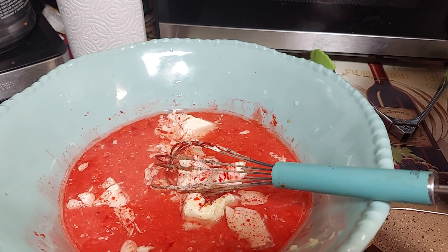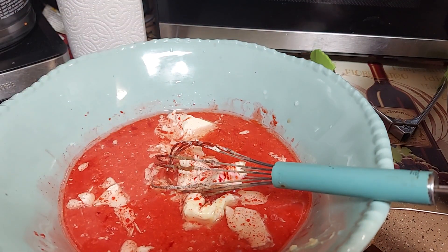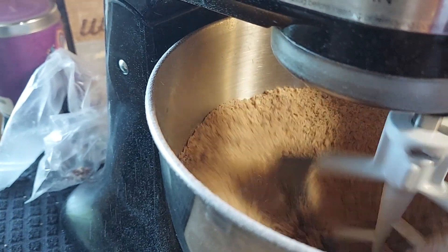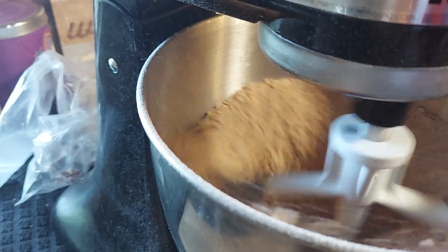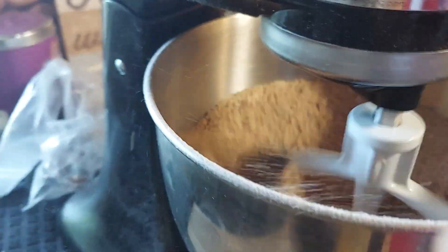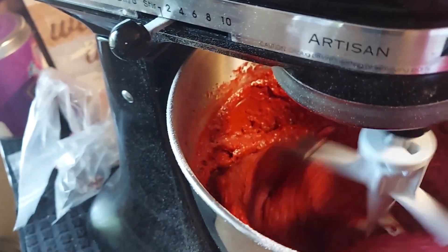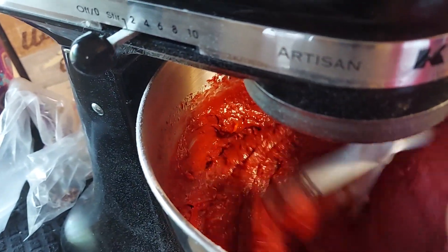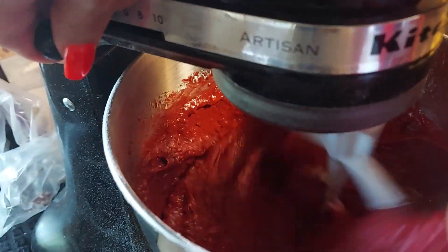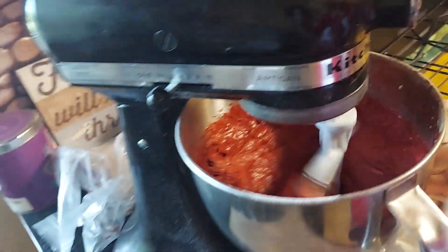Now we're going to mix the dry ingredients together and then combine them with the wet. I use my mixer — mix the dry really well, then start adding the wet mixture. Mix it really well so there are no lumps from the butter. I'm going to turn it up a tad higher.